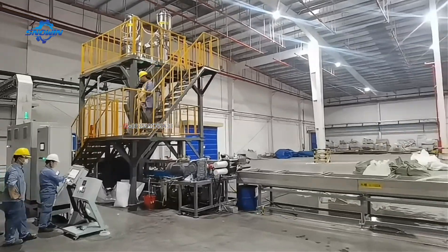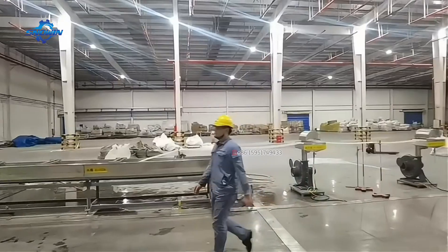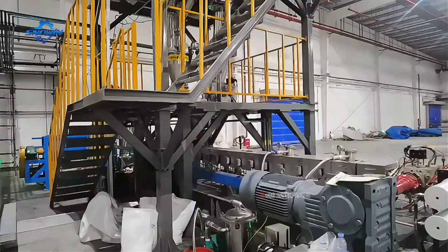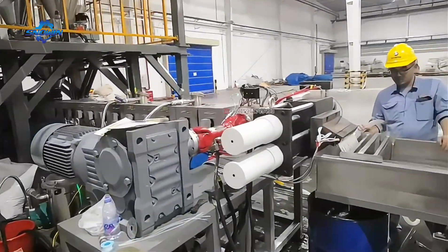Our company is installing PP-Modified Twin Screw Granulation Equipment. This equipment is a 75-high-torsion twin screw extruder with a weightless weighing feeding system. This system has automatic feeding functions and higher production capacity.